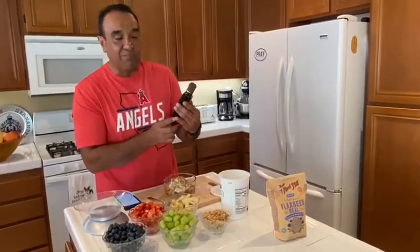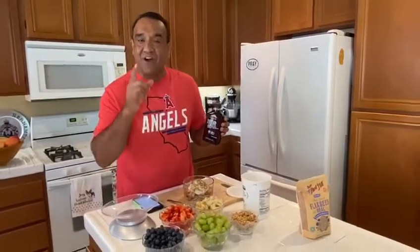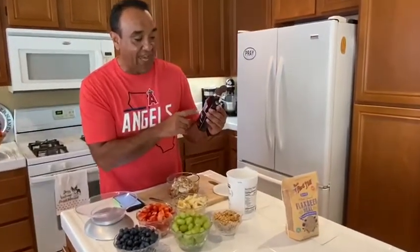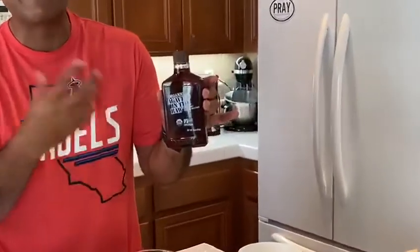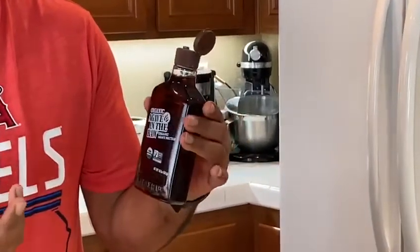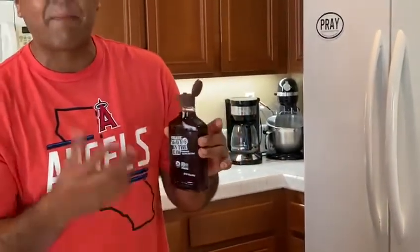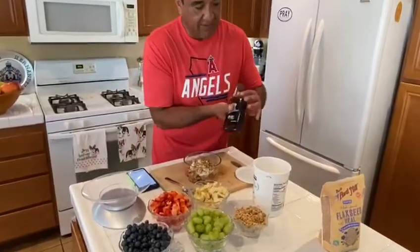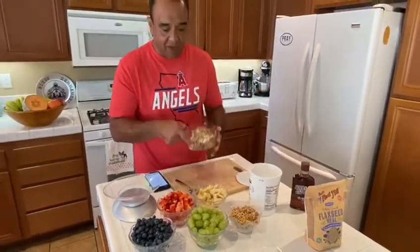To give it sweetness, instead of honey I like using organic agave. If you've seen my tequila videos, agave is the same plant tequila comes from — this is the nectar from the agave plant. It's very sweet, so I just drizzle about two tablespoons on top, and now I'm ready to go.